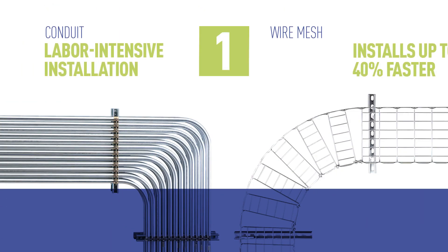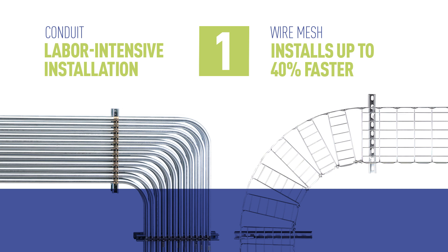Using wire mesh tray instead of conduit can reduce your labor costs up to 40%. Also, it's lightweight and can be installed by one person.